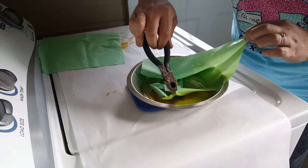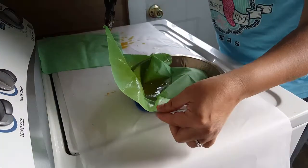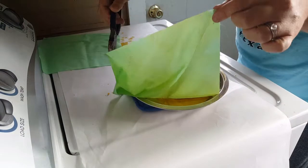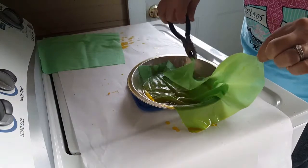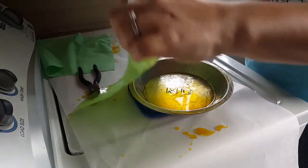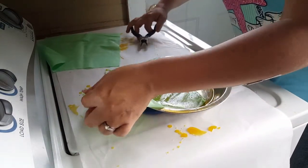It is a little warm. It's not going to really burn you. I just laid down some parchment paper because when I go to hang it up, it's going to drip.